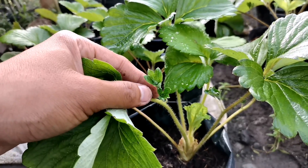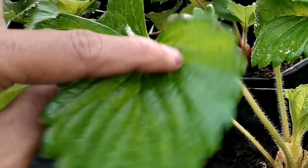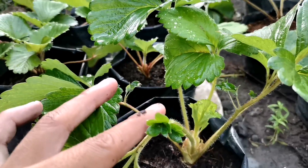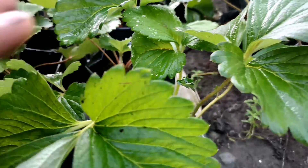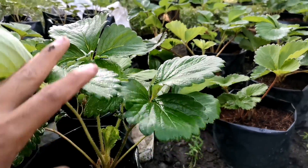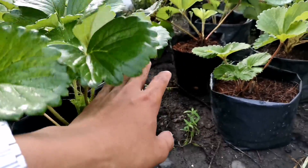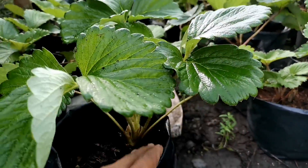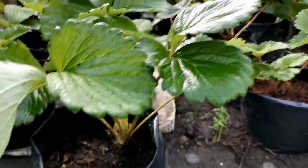Isa pa sa indication na matured na po yung ating halaman ng strawberry ay meron na siyang ganitong dahon na makikita sa may stem niya bago yung pinaka main na dahon niya. Ito yung main na dahon, yung malalaki. Ito naman po yung maliit na dahon niya sa may stem. Bibigyan ko kayo ng example ng side by side comparison doon sa young o bata pa pong strawberry plant natin.